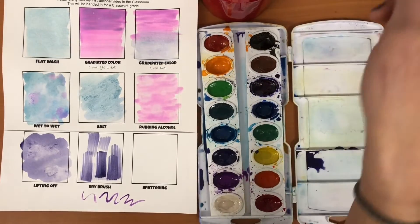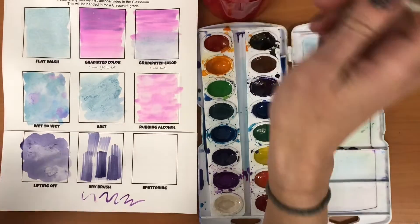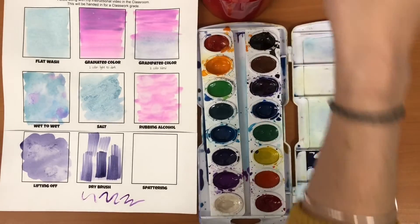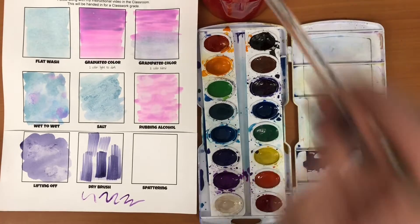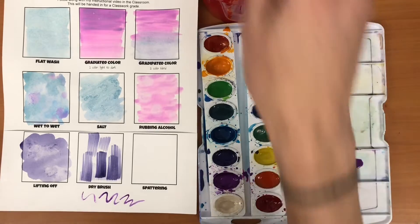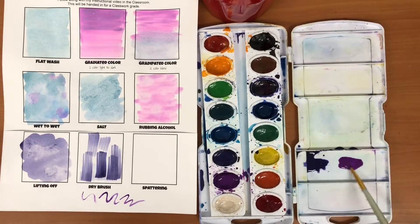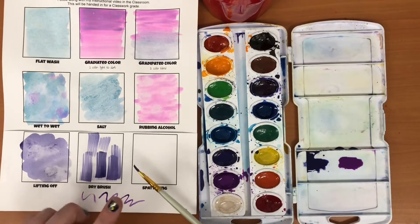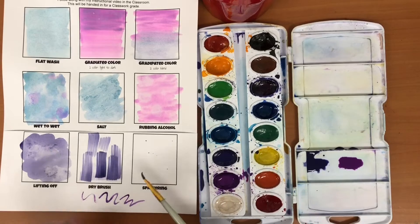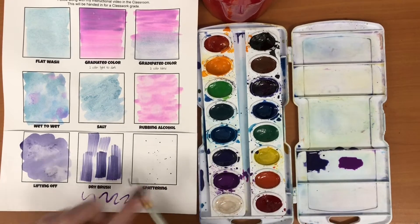That's not dry brush, but it's a helpful technique to keep in mind. The last thing we're gonna do is spattering. I'm gonna do this with my little brush and mix a couple of colors up real quick. Then what you're gonna do is get the bristles of the brush nice and wet, and just tap on it — and it's literally as advertised, you can spatter.